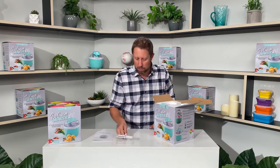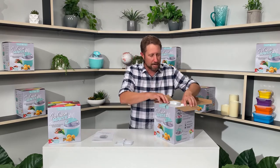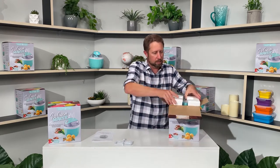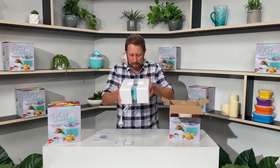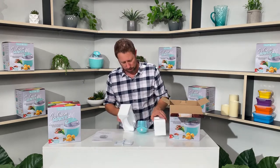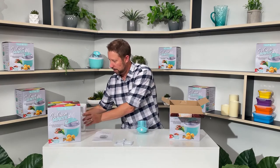Now, you've got your paddle there, which stirs all the ice cream or sorbet. And then I'll just pull this one out — there you go. In this bit you've got your main unit.